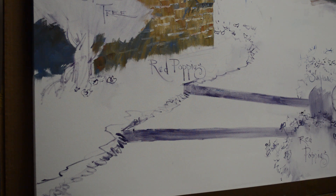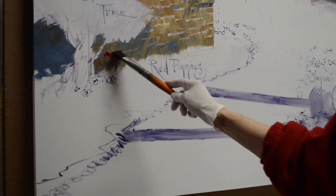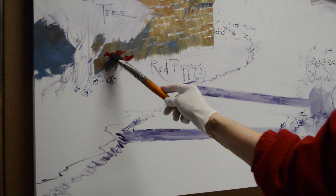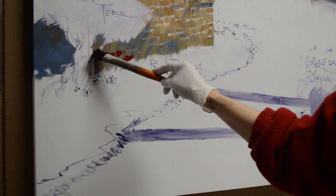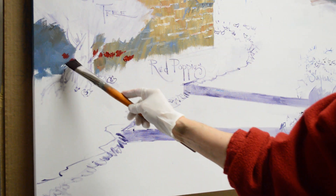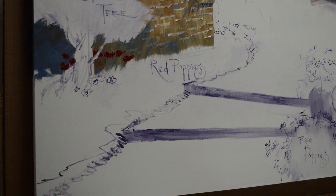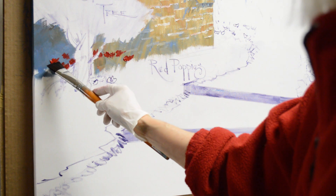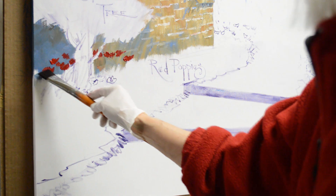Now I'm going to be blocking in these red poppies here. They're going to be mixes of cadmium red deep plus alizarin crimson. I just start painting them over the rock wall. Some of these are going to be going in behind the trunk of the olive tree. We're at a fairly high vantage point looking over this terrace, and we see these flowers in behind the tree trunk because this is planted right in the middle of this bed.